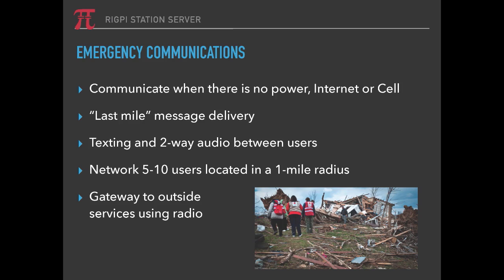Even if you're not using it for radio, in an emergency situation you could set up a network with an antenna up high, a Wi-Fi network, and allow users from as far as a mile away to log in and have two-way audio with one or more users. There are also a number of gateways to outside services using radio — that's one application we'd like to add in the future.